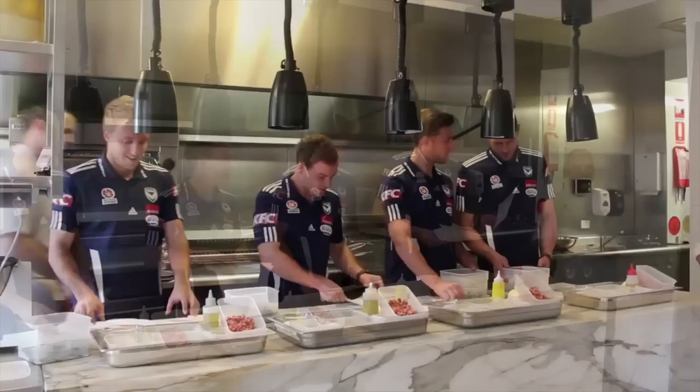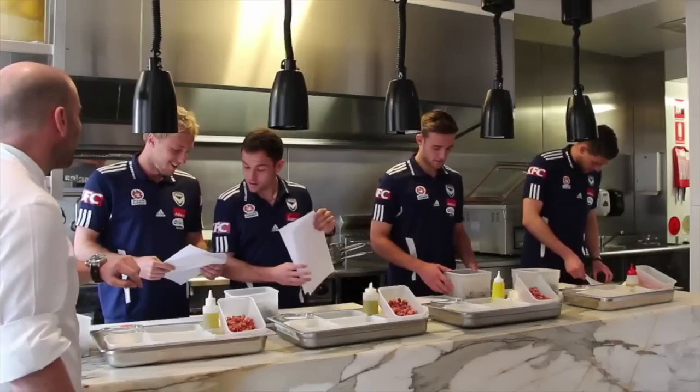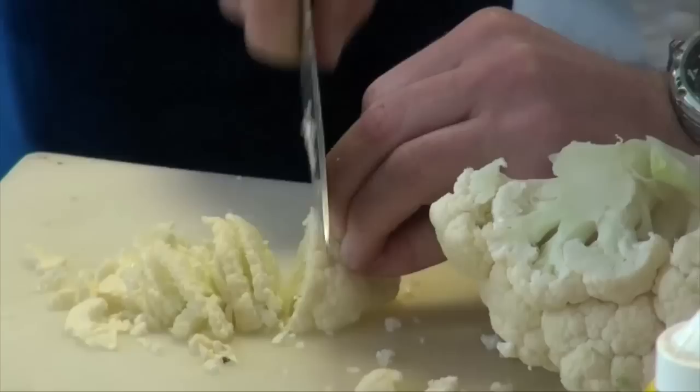Did you say 20 minutes? 20 minutes. I can't even read this in 20 minutes. Right boys, you've got your recipes, you've got all your ingredients. Your 20 minutes starts now. Off you go.